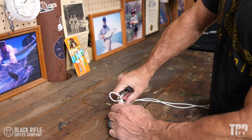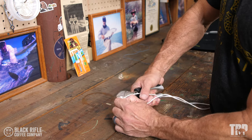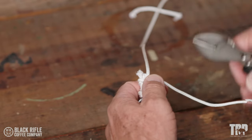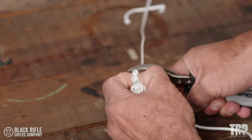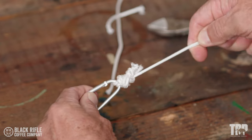Because it's called the three-tag knot, you have these two tags here. We're going to trim those, and then you have another tag right here. So we're going to trim those. We have one, two, three — three tags.